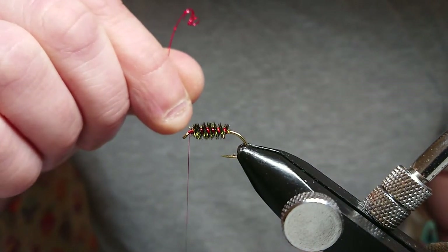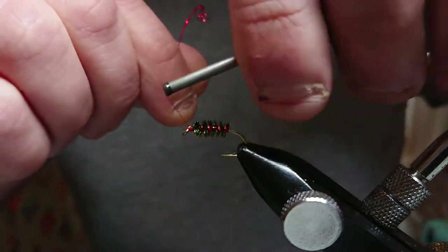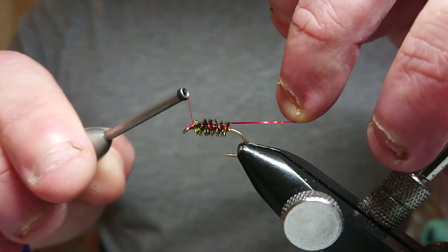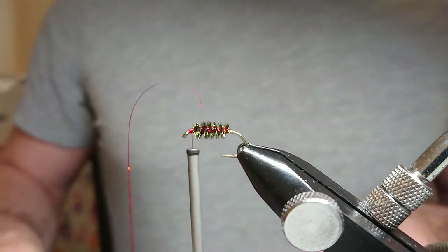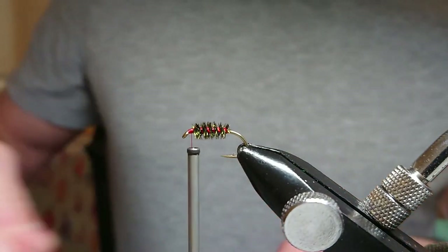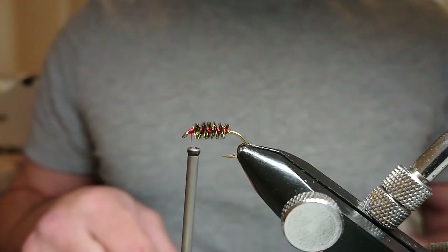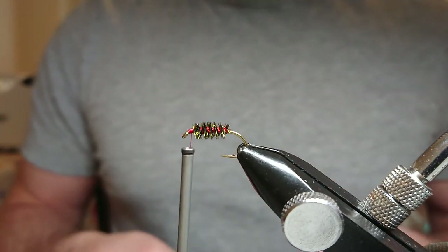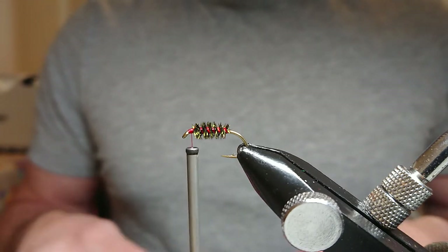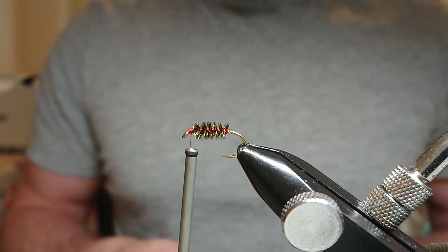I've got six turns out of this one. Locking off all my holographic with the thread — two turns over the top, pull back the holographic, and come in and snip. Now for your marabou — just a normal standard black marabou. Like all my marabous when I'm putting in a cormorant pattern, I like to use an inch of fiber.